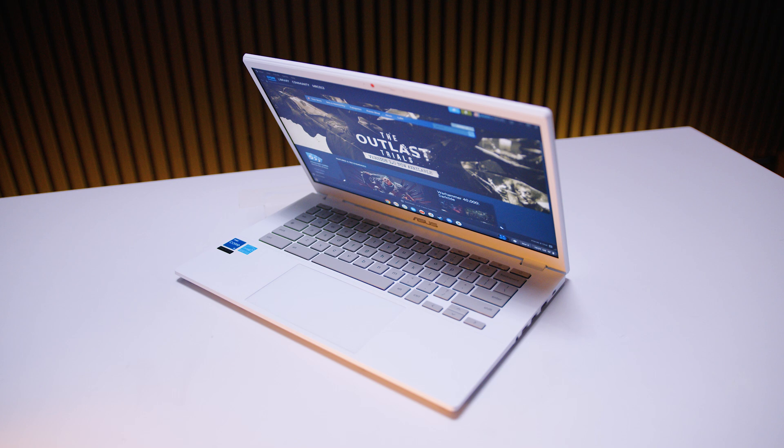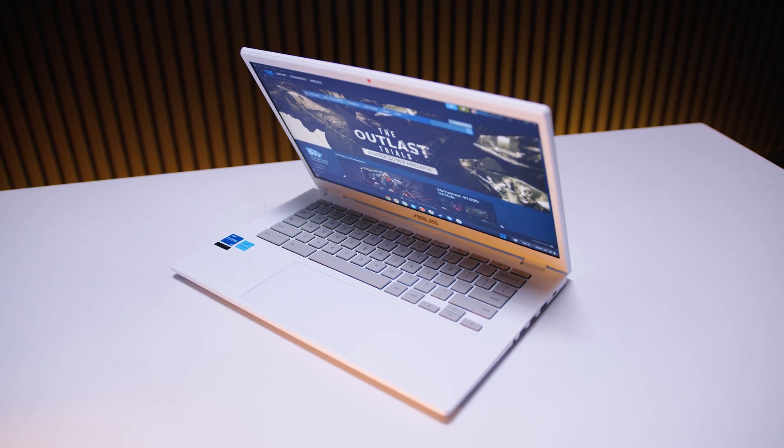Hey Gear Seekers, I'm Nick. You're not going to watch this video, I already know that, but the Asus Chromebook Plus CX34 is not what you think it is.